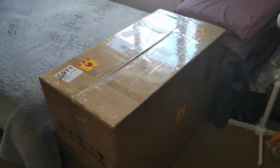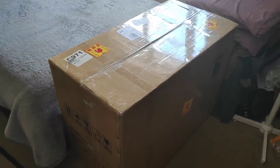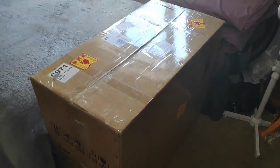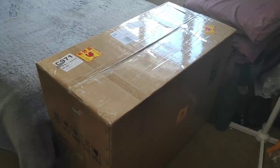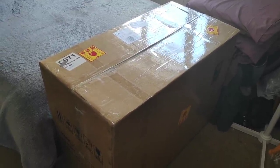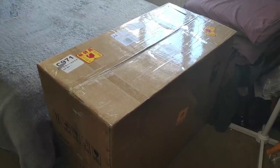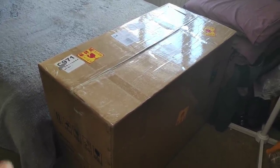Hey hey YouTubers and lovers of budget cars and bikes. Welcome to the latest video on the CBR 1100 Super Blackbird series. As you can see we have got a rather large box just arrived literally today, so I'm going to make this video for you right away. It's an unboxing video. I've never done anything like this on the channel before, but I did want to share this with you because this is, I'm assuming, the fairing kit for the CBR 1100 Super Blackbird project bike.